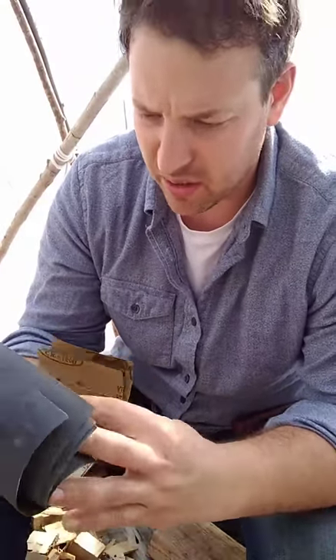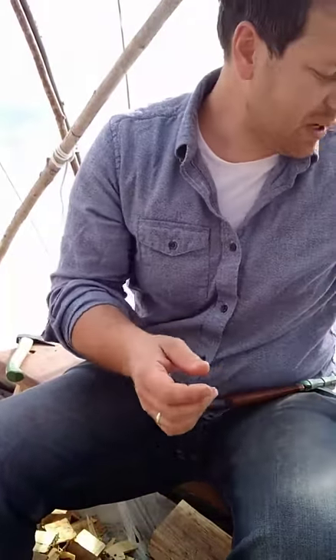I start with 400 grit and then work my way up through the grits, about doubling every time: 400, 800, 1500, 3000. I get a mix pack from Amazon of automotive grit sandpaper — that's what gets you up to 3000 — and a mix pack is like 12 bucks, so it's very affordable.